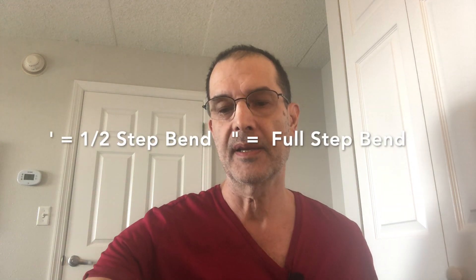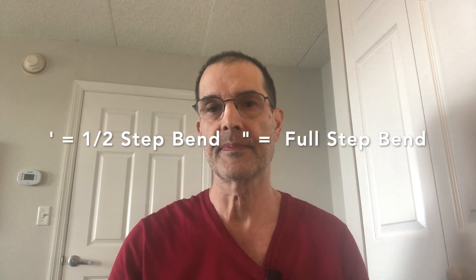Now I'm going to go back to the diatonic and play that down low. There will be a lot of bending involved on this one.